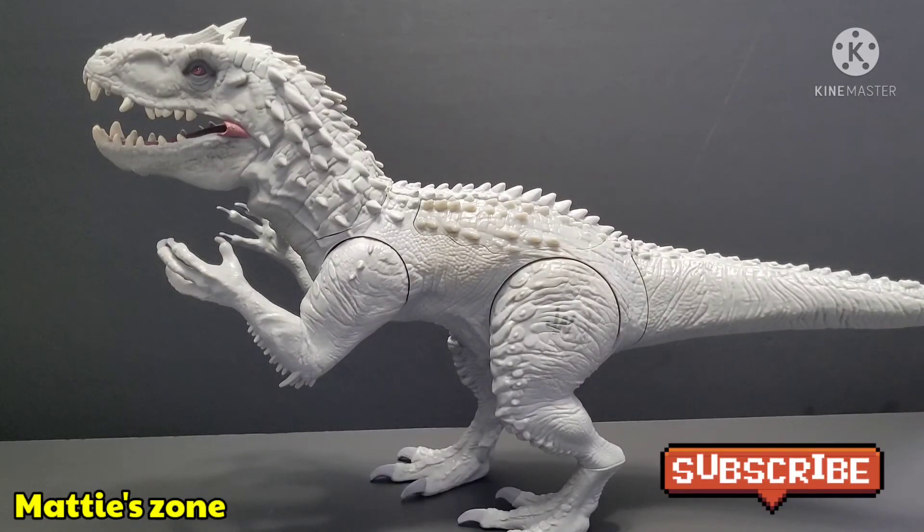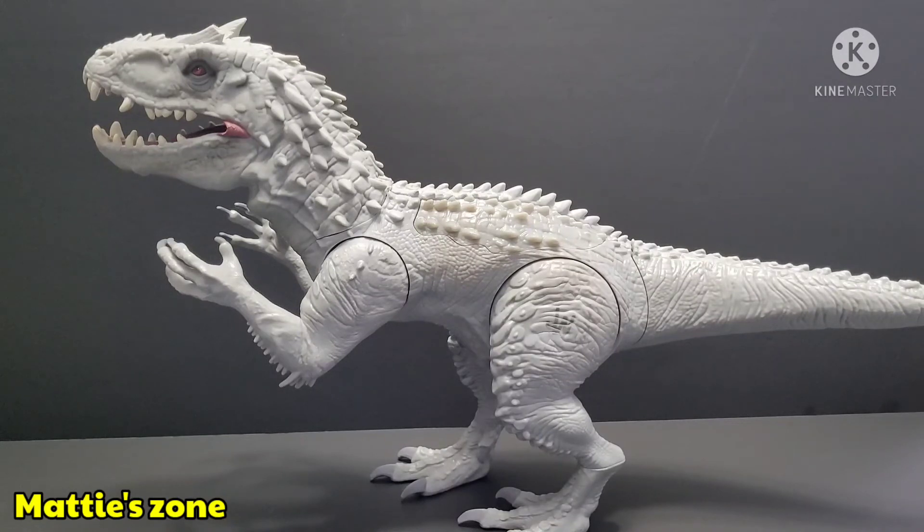Leave a comment down below and let me know what you guys think. If you have the same Indominus Rex, let me know what you think of it. Like and share, subscribe if you haven't yet, and hit that notification bell to get updated on our next videos. Like I always say — keep searching and keep collecting. Bye for now!